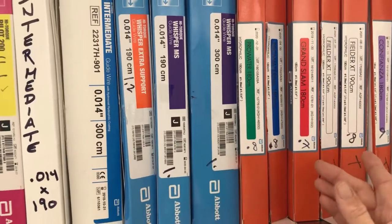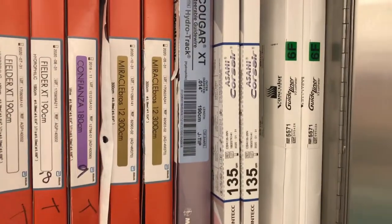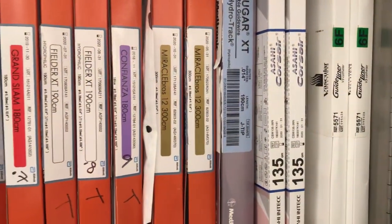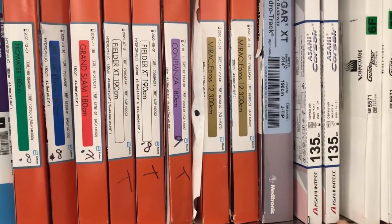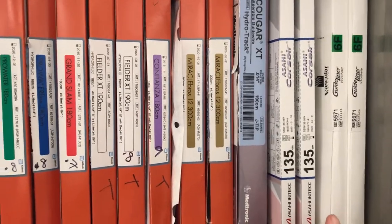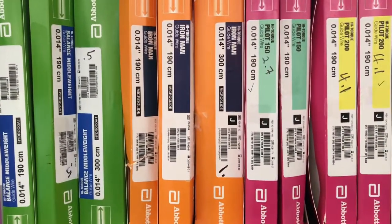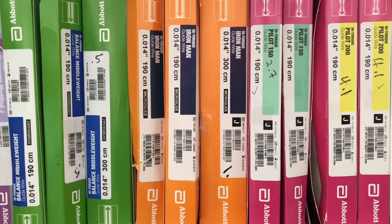To the far right are your microcatheters — your Corsairs — that will help support any wire that you're delivering in coronary anatomy. And to the far right is the guideliner, which will help give you more guide support inside your guide. Now I'm going to talk about the escalation of your wire choices.